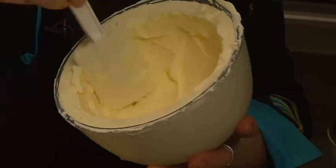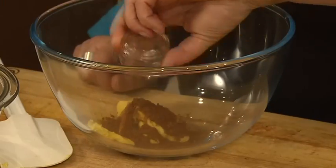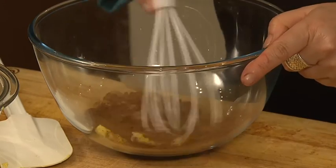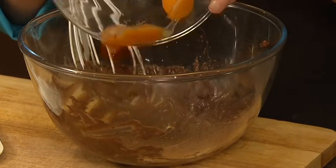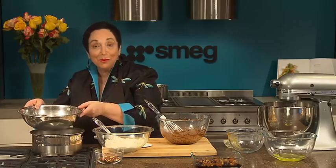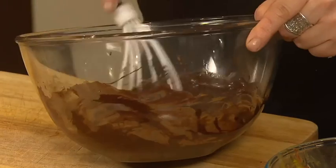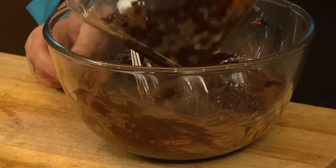Use half of the cream to line a small pudding bowl and pop that in the freezer. Then cream 90 grams of butter with 30 grams of cocoa powder, add three eggs and keep whipping. Take 375 grams of melted chocolate and add that — you can melt the chocolate any way you like, over a double boiler or even in a microwave.